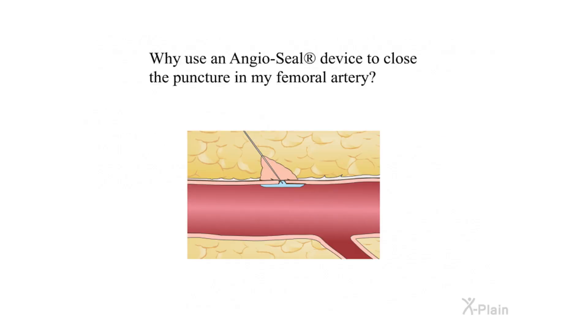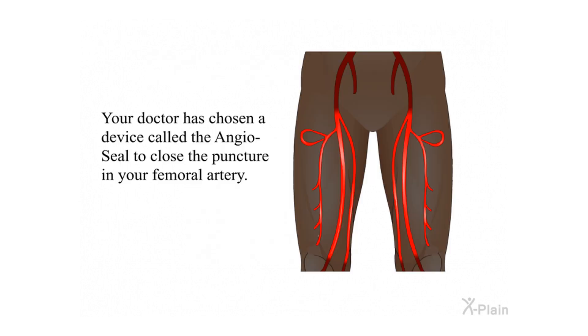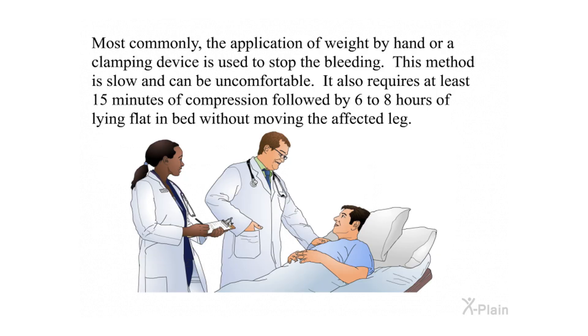Why use an Angiocele device to close the puncture in my femoral artery? Your doctor has chosen a device called the Angiocele to close the puncture in your femoral artery. Most commonly, the application of weight by hand or a clamping device is used to stop the bleeding. This method is slow and can be uncomfortable.